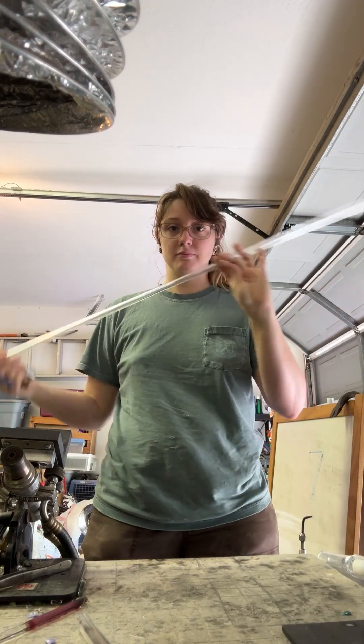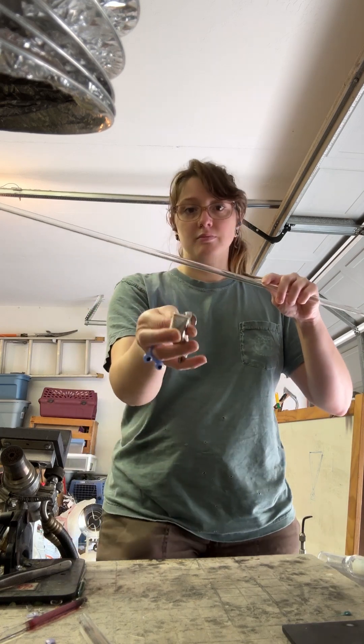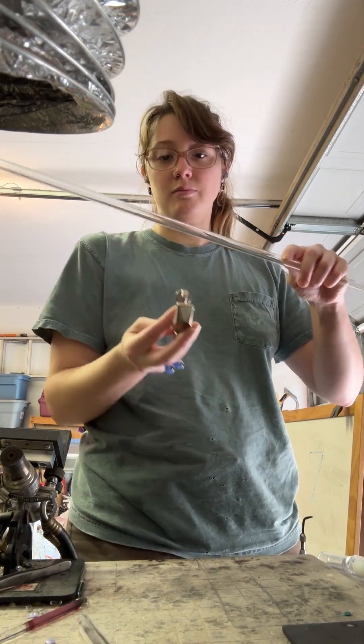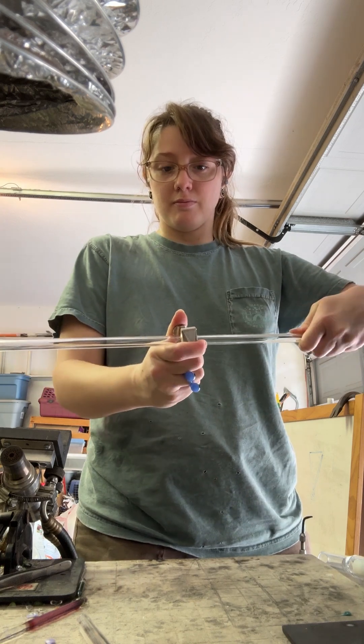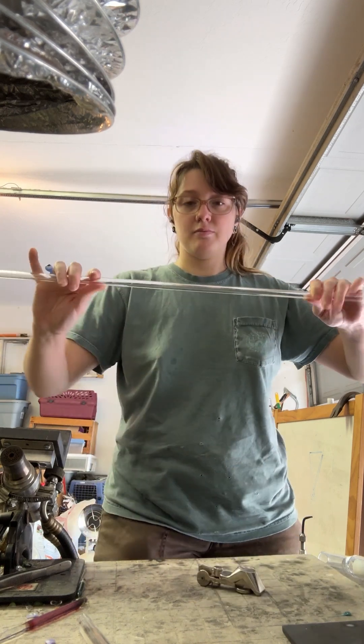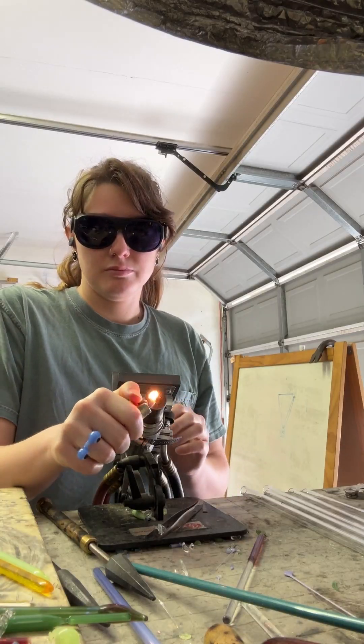Now we're going to move on to different types of tubing. I'm going to take my handheld scoring tool, put it on the tubing, lightly press, turn the rod, making a small score line, pressing away from my body. Then I'm going to pop the tube in half.